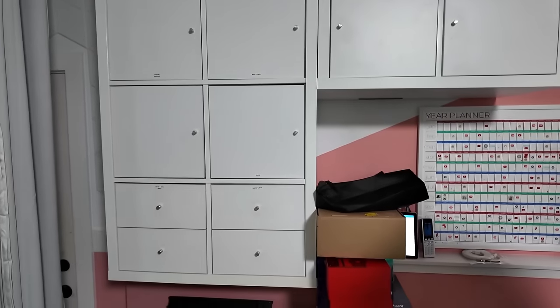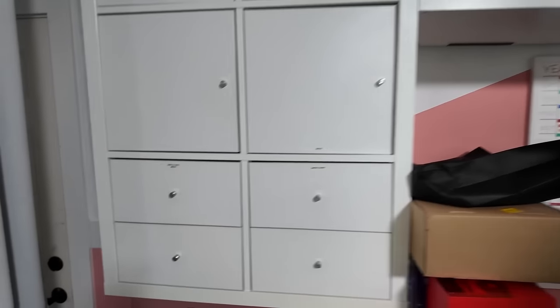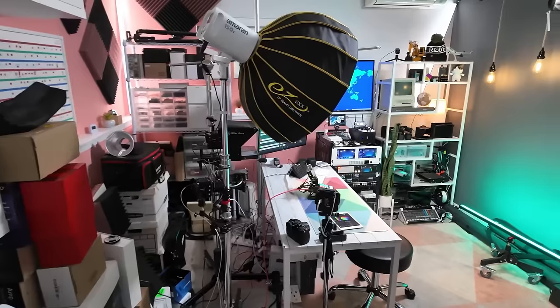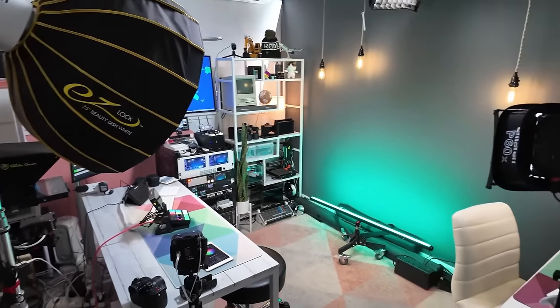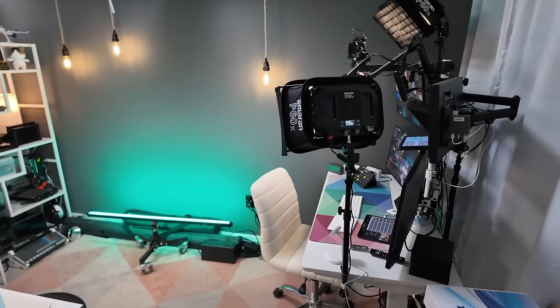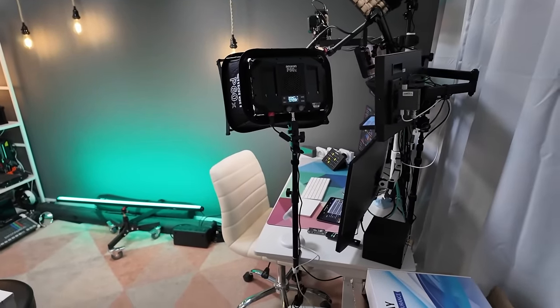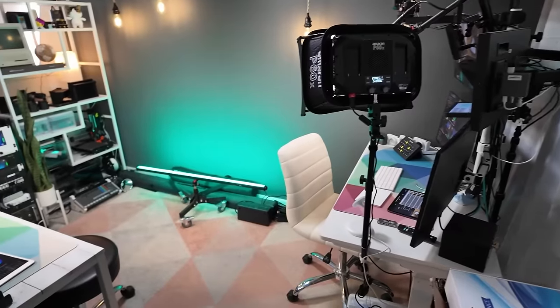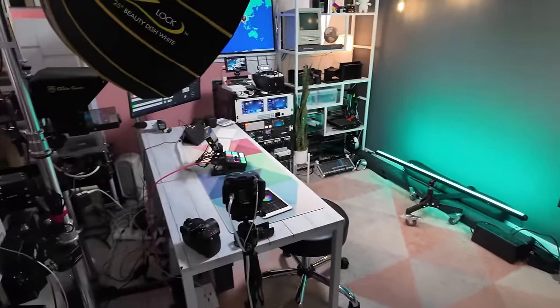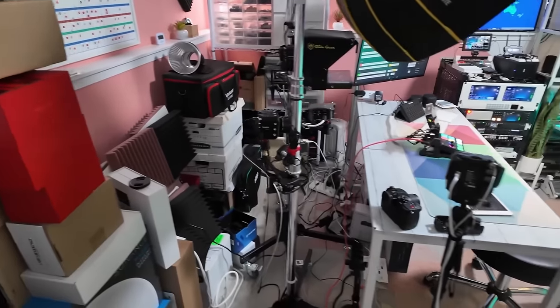That is the end of this side of the studio. Let me take a look around one more time before going to the other side. Definitely a mess — I wish it weren't so cluttered in here, but I've got some plans I'm considering. I wanted to capture the state of things now so I can always come back to it, because this is how I've actually been using the space, even though this side is definitely a disaster.